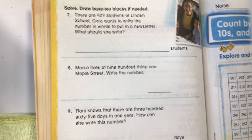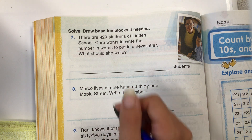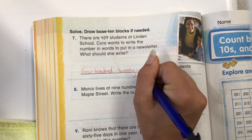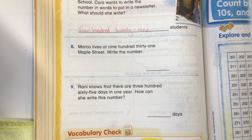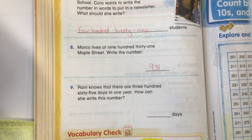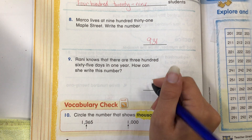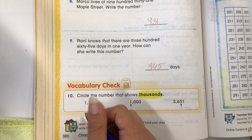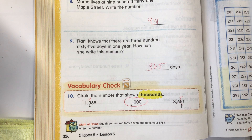Try the next page together. There are 429 students at Lindell School. Cora wants to write the number in words to put in a newsletter — what should she write? 429. Marco lives at 931 Maple Street — write the number: 931. Ronnie knows there are 365 days in a year — how could she write this number? 365. Circle the number that shows thousands. I know this one is the hundreds, this one is the tens because we've learned that. So this number here is 1,000.